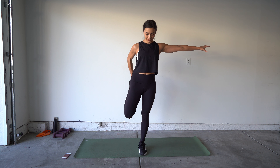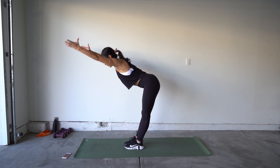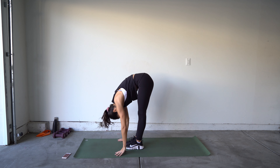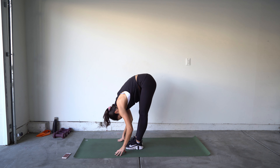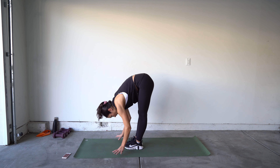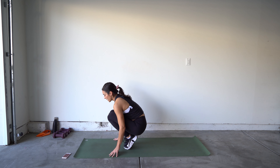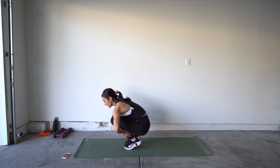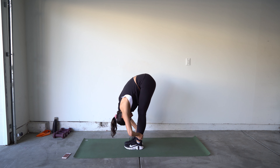Let's stretch! Bring your arms out — grab onto something if you need to. Grab onto the top of your foot and stretch out that quad, pointing that knee down towards the ground. That feels good. Switching sides — get that balance.